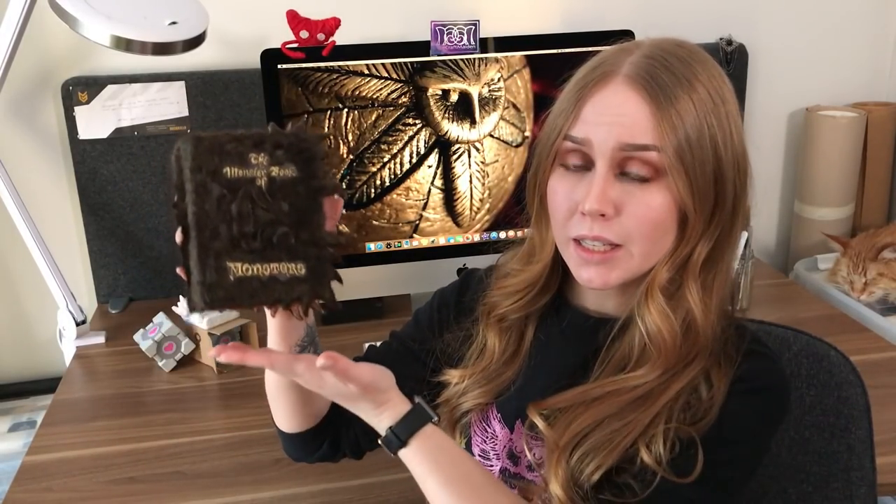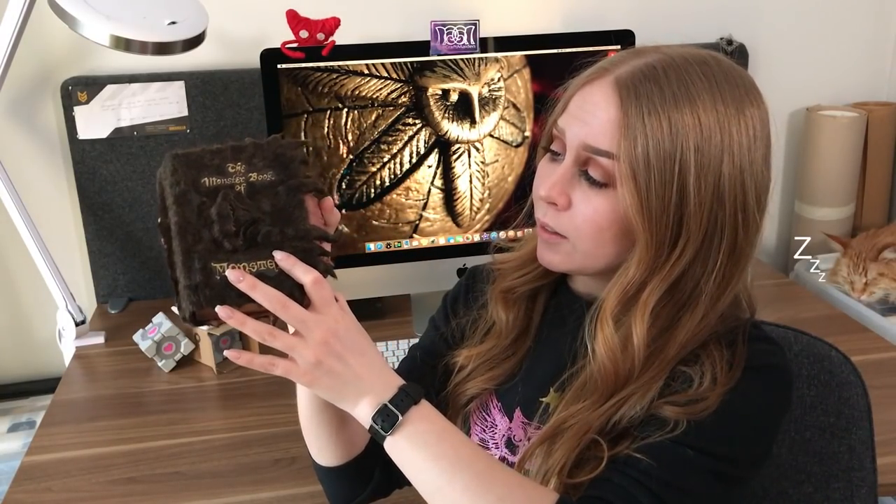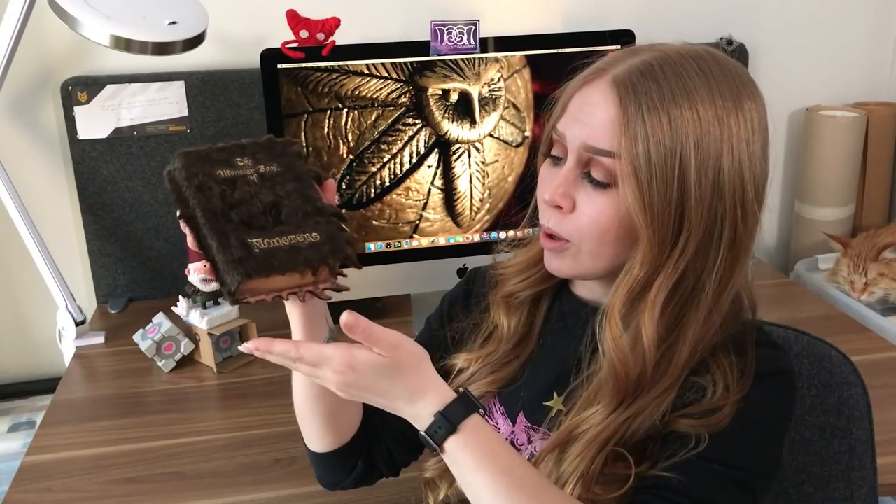Hi guys, I'm the Craft Maiden, and in this video I'm going to show how I made the Monster Book of Monsters from Harry Potter. As you can see, he's a bit smaller than he's supposed to be, but I don't have the room for a big one, so I made a small one, and as a notebook. So I can write stuff in him, and maybe he will grow up to be a school book eventually.